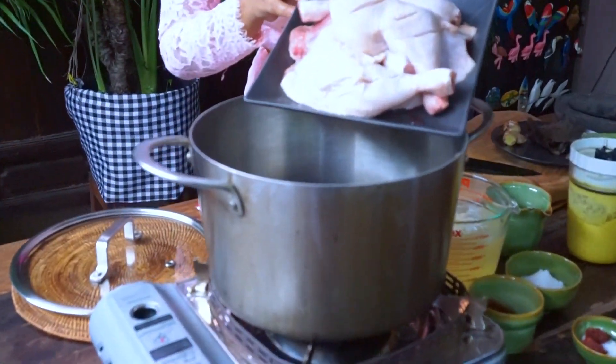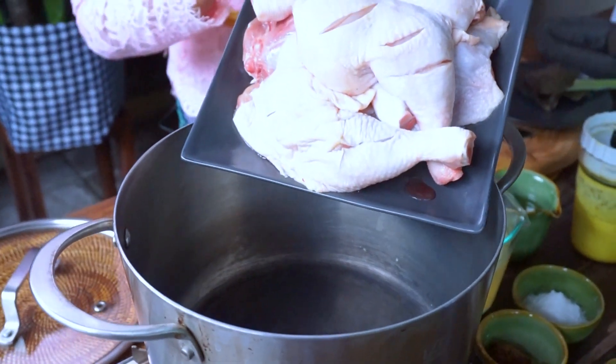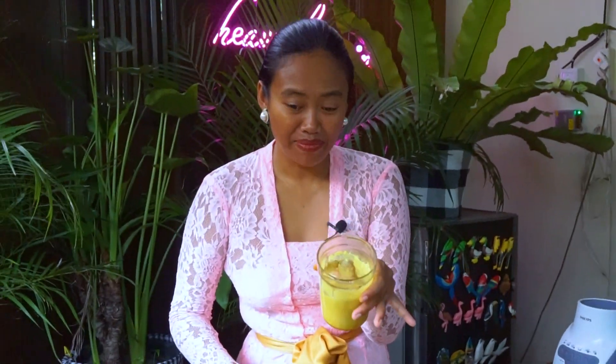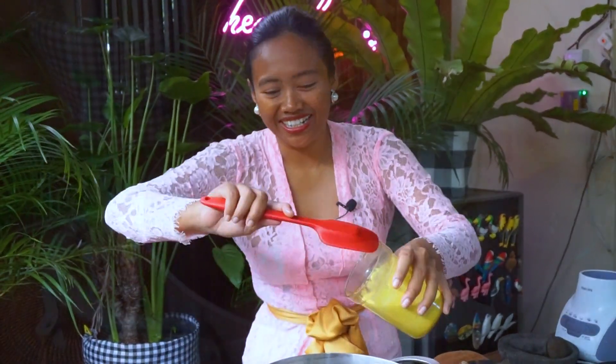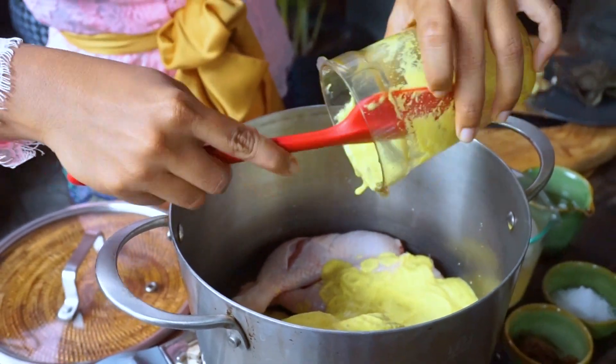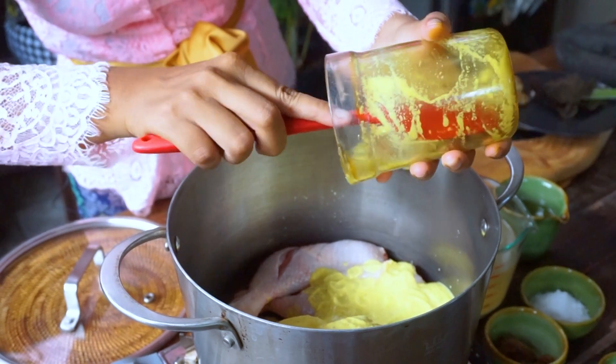Now I'm going to add the chicken into the pan. Here I'm using chicken thigh. Add the paste that we blended earlier — make sure nothing is left behind.